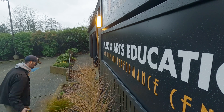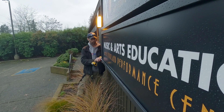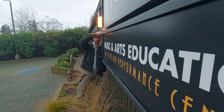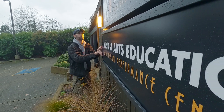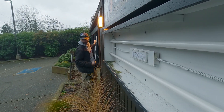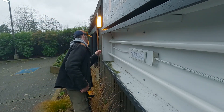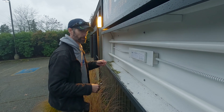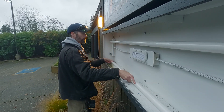Another beautiful day in Washington state to be a sign guy — windy, rainy. The first thing we've got to do here is pull the old face, get it out of the way. Make sure our switch is off. Should be able to test that here in just a sec. Take out the old lamps.